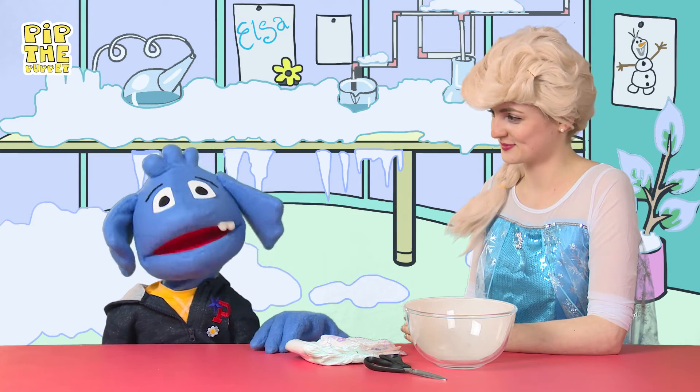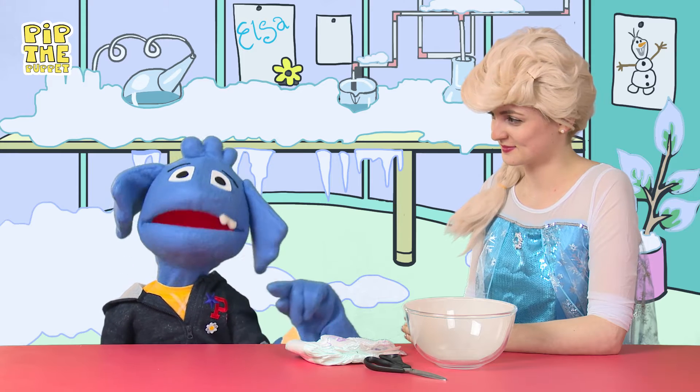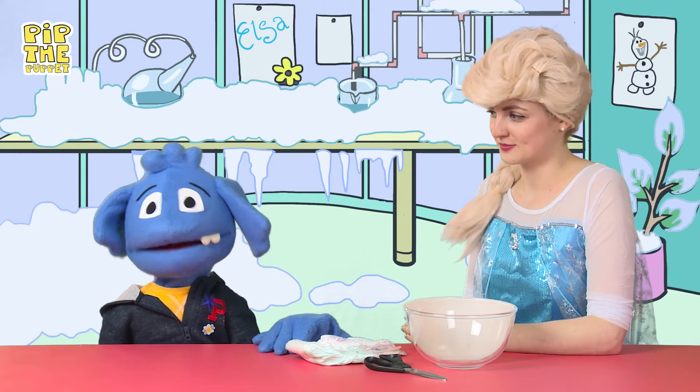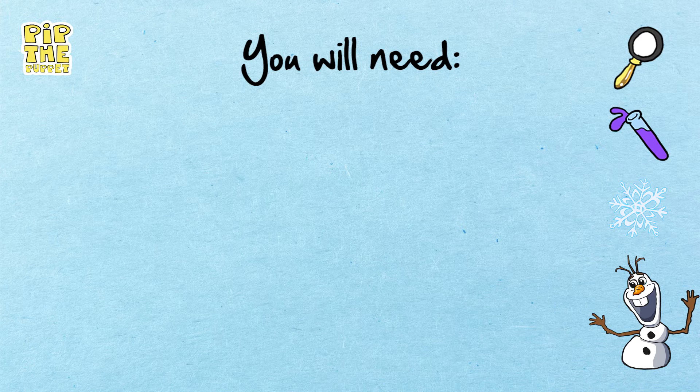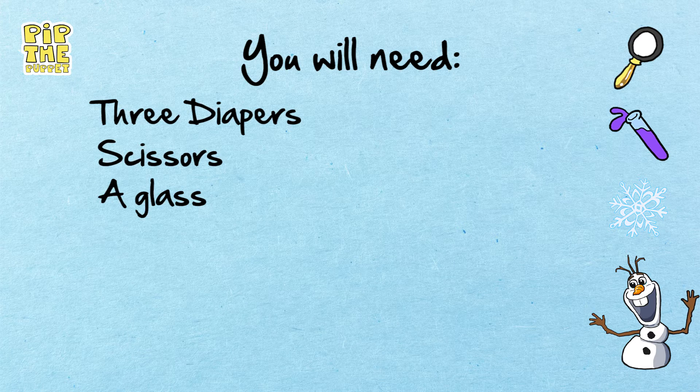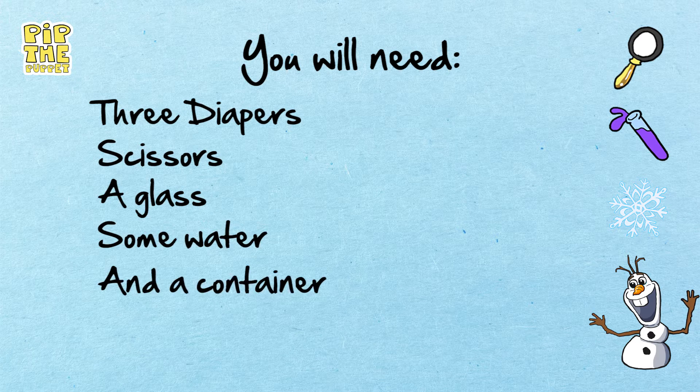OK, so grab a pencil and some paper and take note of what you'll need to make your own magic snow. For this exciting experiment, you will need three diapers, a pair of scissors, a glass, some water, and a container.